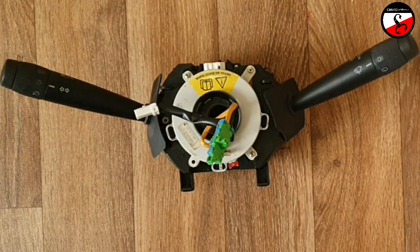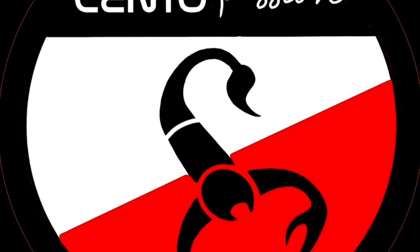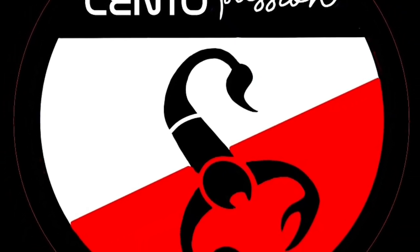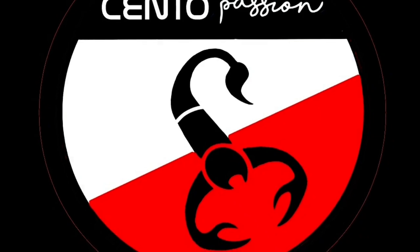W tej sytuacji mamy pewność, że zwijak jest na samym środku. Dzięki za oglądanie!